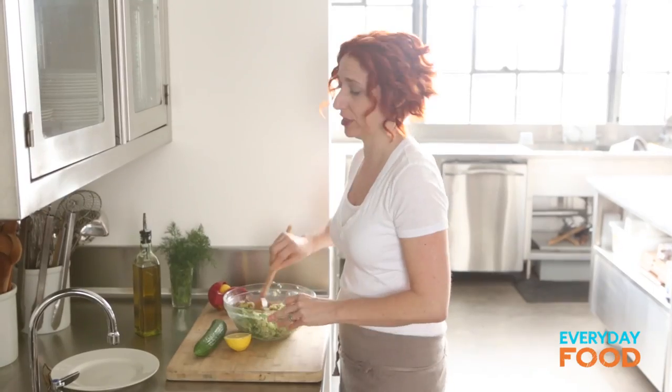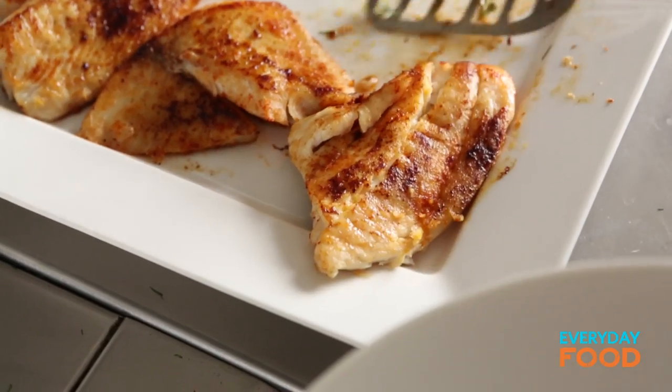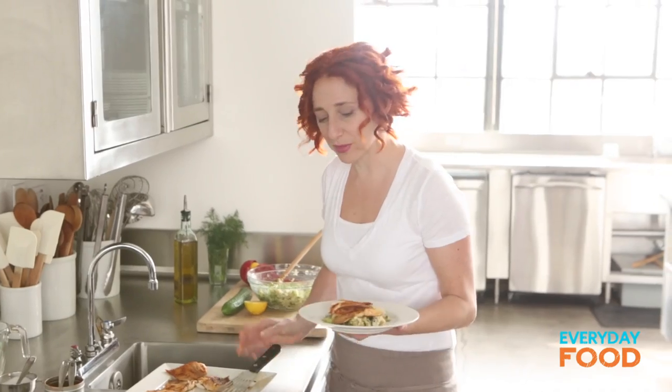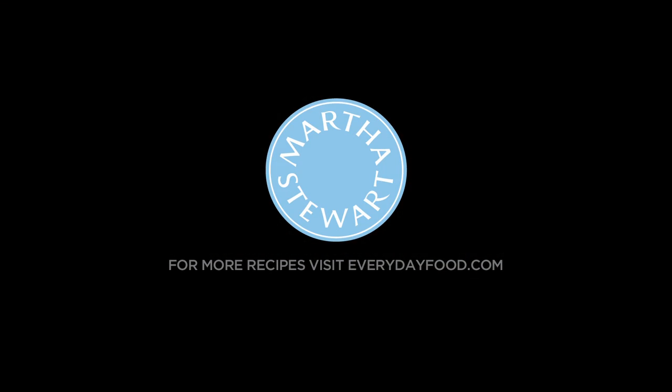I love quinoa so much, and you're going to love it once you start making it. And once you conquer your fear of cooking fish, there's no telling where you'll go in life. Give yourself a little bit of the salad and put a piece of fish or two on top. Dinner is served. You're going to be really excited about quinoa and fish after you make this 20-minute dinner. Taste it and say, 'Oh my gosh, who knew it could be that easy?' Quinoa and tilapia — a match made in heaven.